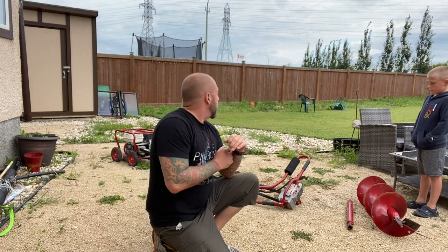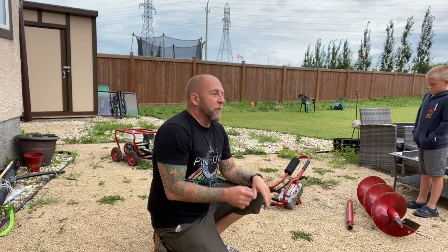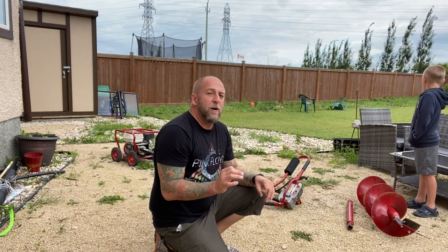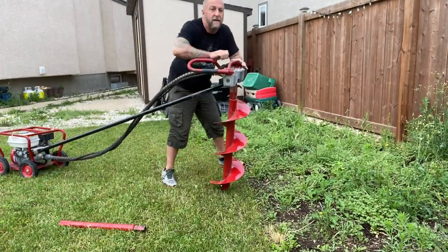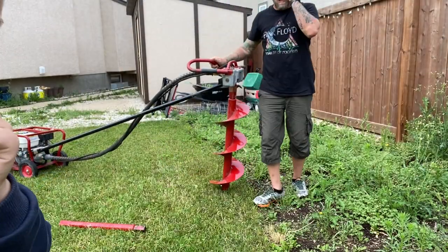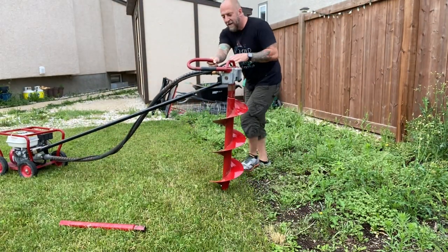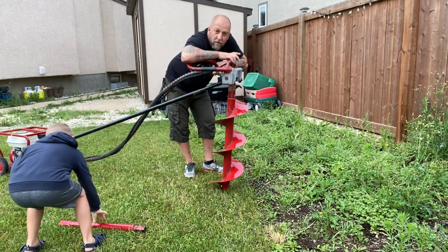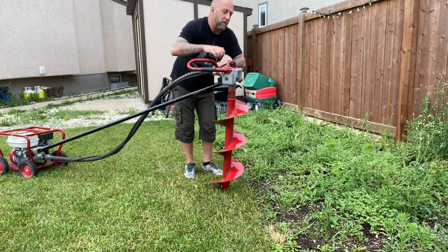We're gonna let that thing heat up for a bit and then shoot over to the wheat field garden and test out a test hole. Got the drill bit on — we're not going to use the extension right now — but we're gonna give her on this wall here. Let's see what we can do.